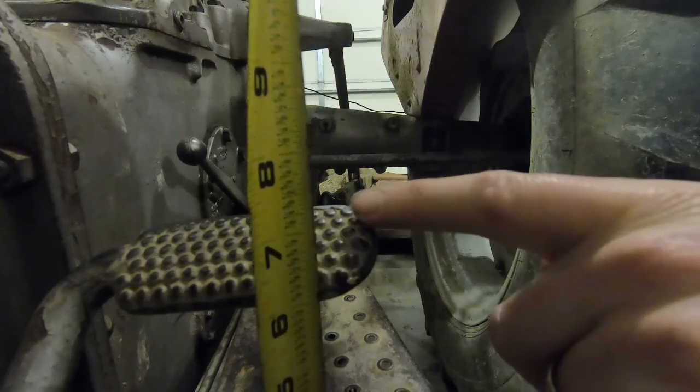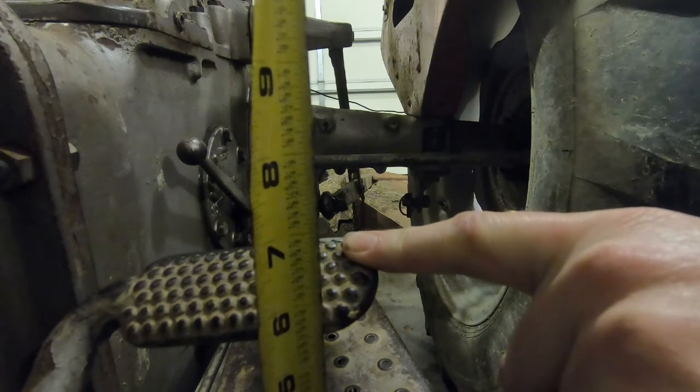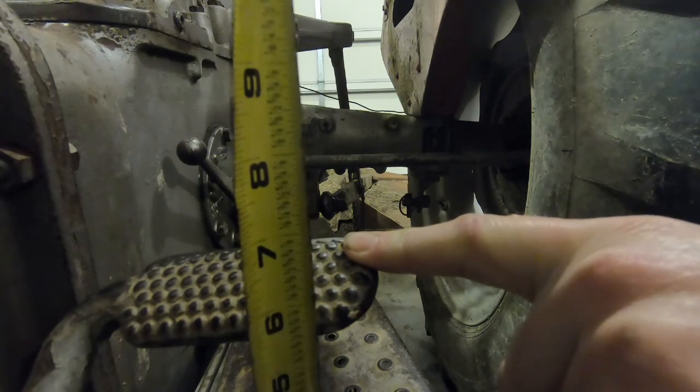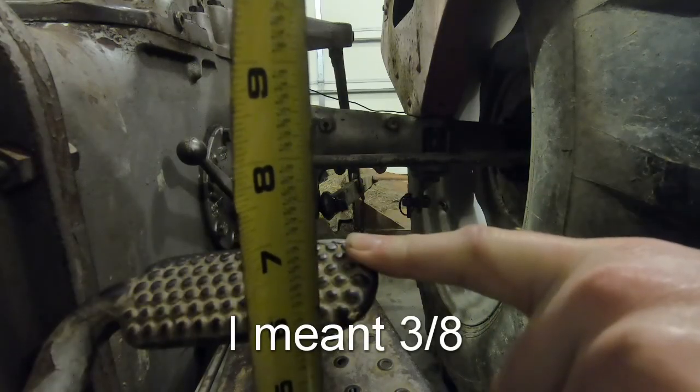So we're starting off right there at about six, and now it's bringing me down to about a half inch — pretty close to five eighths. That's a massive improvement.